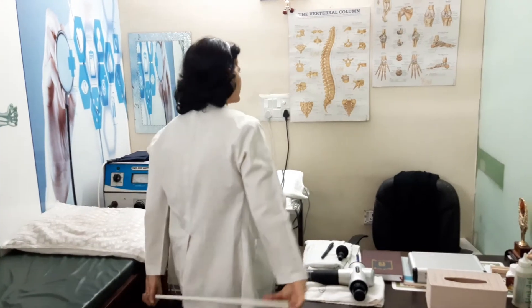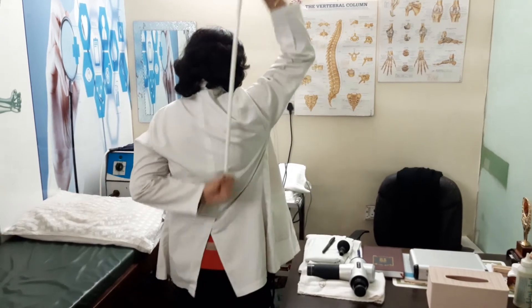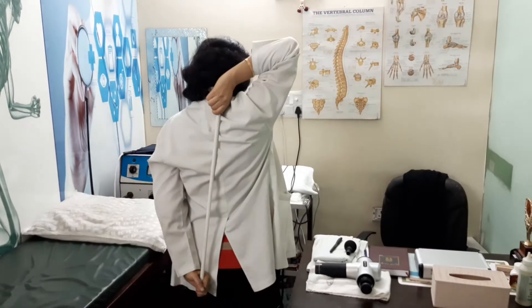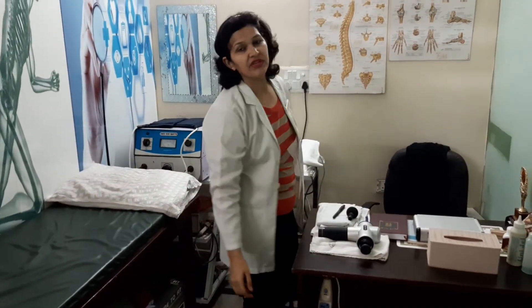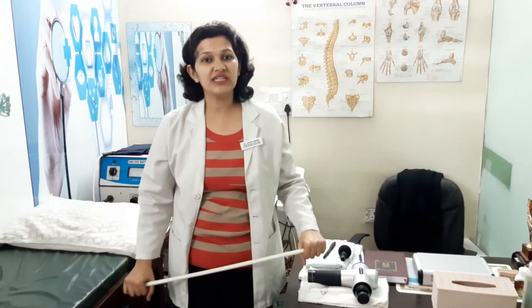Fourth exercise: hold the stick with one hand from the top and one hand from the bottom. Pull and move the stick — count to ten in one direction, then count to ten in the other direction. Relax. These are four stick exercises for the shoulder.